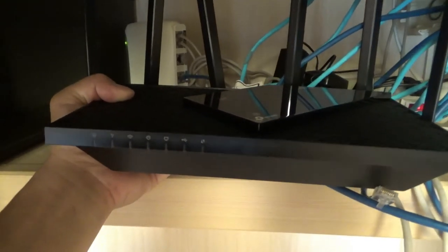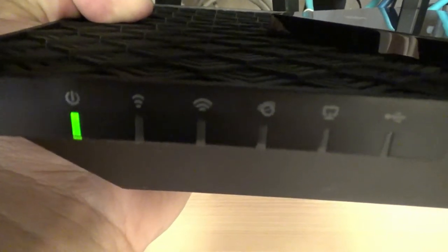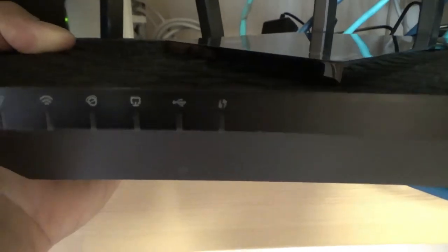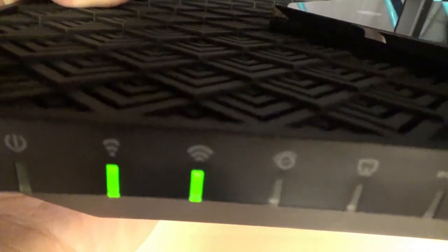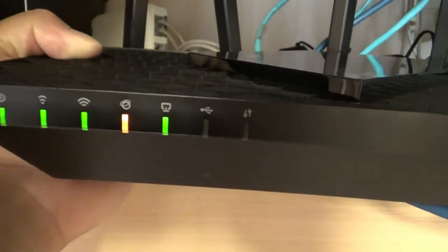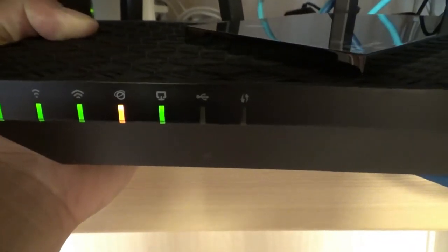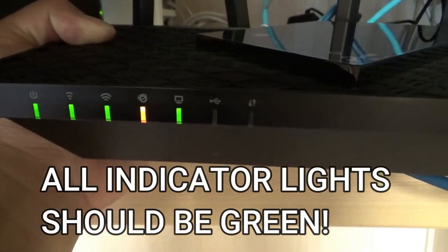I'm going to turn it on for the first time. There we go — first we have power, then we should have two bandwidth lights. The next indicator is internet connection. Oh, there they are — we've got good signals. The internet connection light is orange, which means it's not connected to the internet yet, so I need to go to my computer to set it up. All bars must be green.